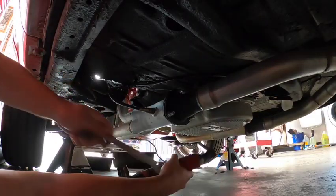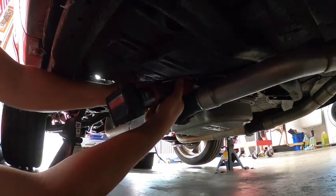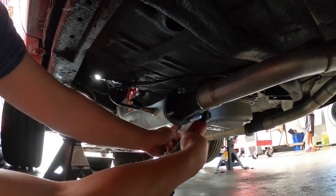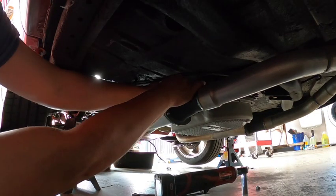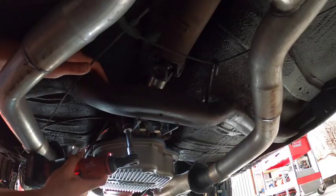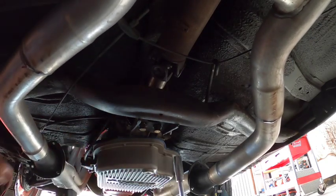Alright guys, moving on to the removal of the exhaust system. It's kind of a shame that I'm having to remove this long tube header system because I did spend a lot of time, effort, and money into it. As you guys can see, I welded the flanges on both the header and the X-pipe. So yeah, that sucks.